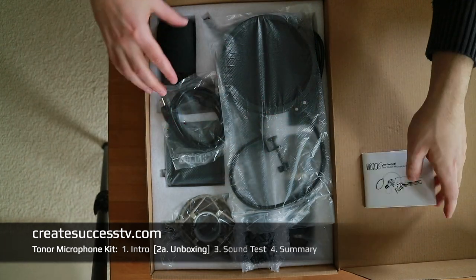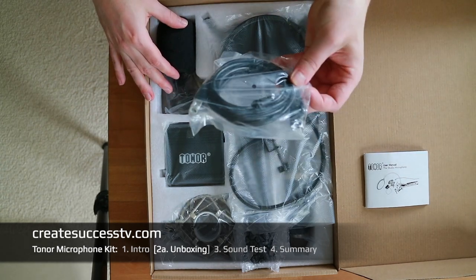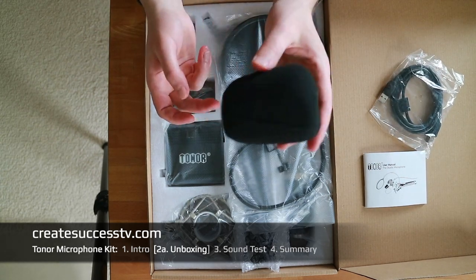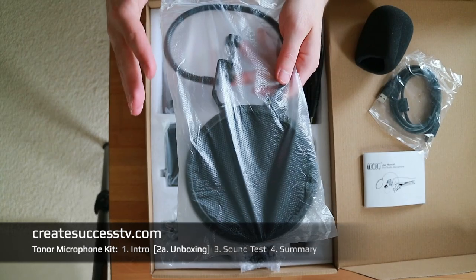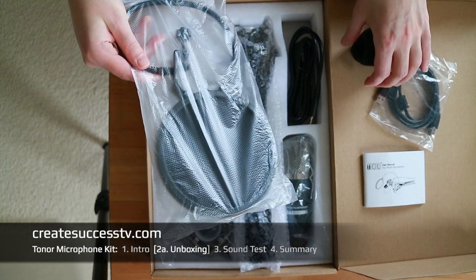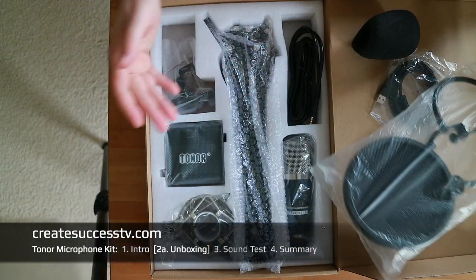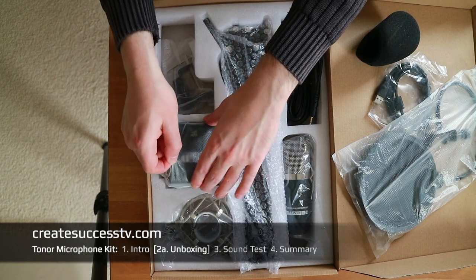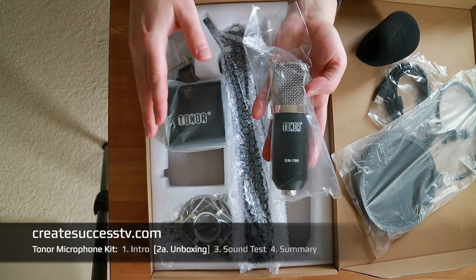Let's quickly have a look at what we can find here. We have a USB cable — that's kind of interesting, I think we could use that for the preamp. Then we have this foam protector for your microphone, which can also be used to enhance the sound. If you speak into the condenser mic, you want to put that on top or in front of it so that certain sounds you make while speaking get filtered out — it will improve the sound.